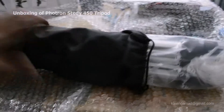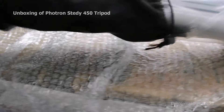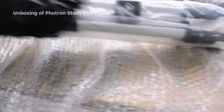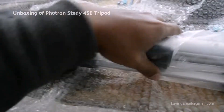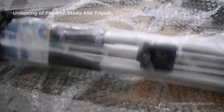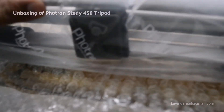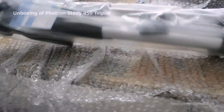Before I bought this, I was going through a lot of reviews about tripods and finally came with this one. The cost is not that low and not that high — it's very reasonable. Oh, it looks very nice!